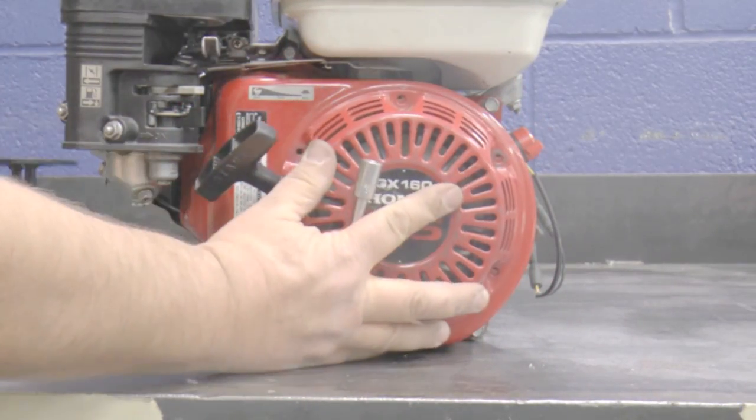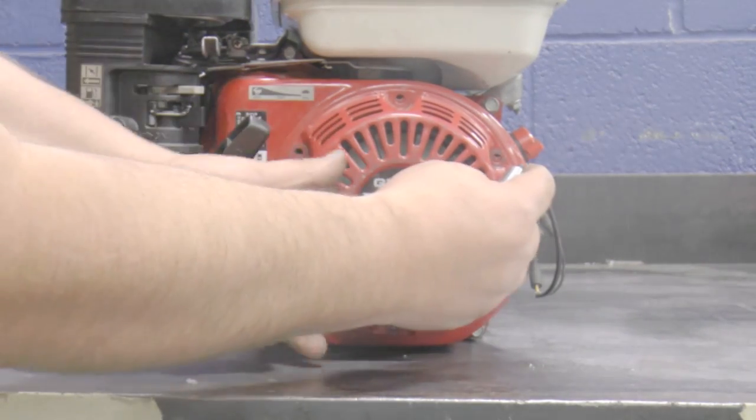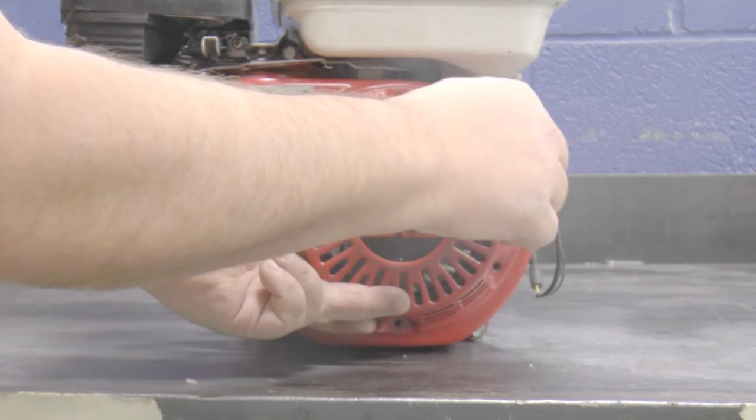Install the starter assembly so the writing is parallel with the bottom of the engine. Then install the three bolts and torque them to 84 inch pounds.